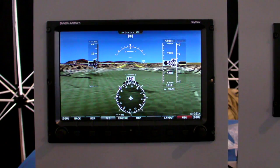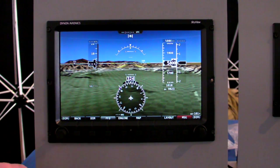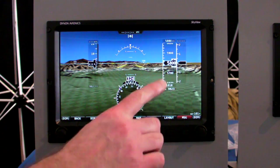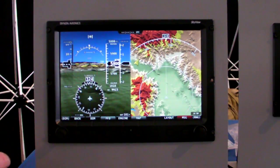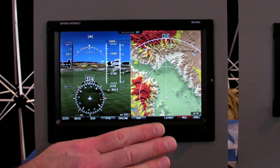The Skyview display has three main screens. This is the primary flight display with all your basic flight instruments: your airspeed, your altitude, your vertical speed, your HSI with heading, and your ball at the top. I can turn on the map display — that's your second screen. It has a complete moving map with terrain warning.